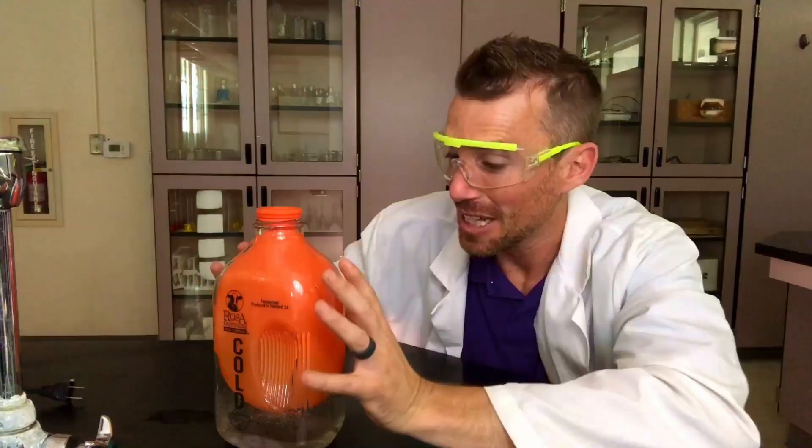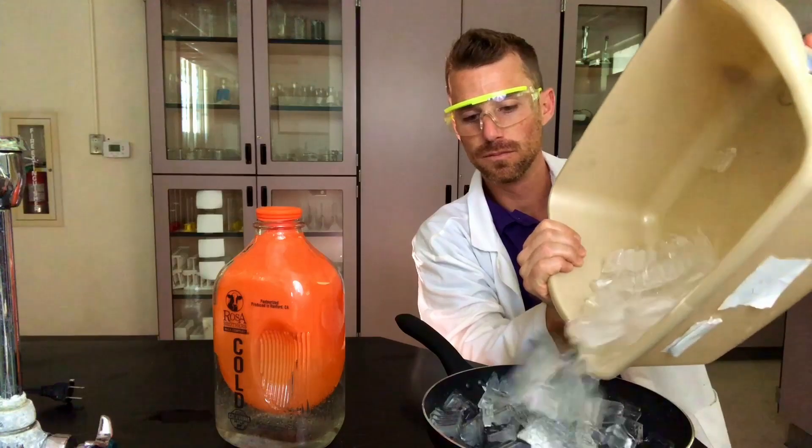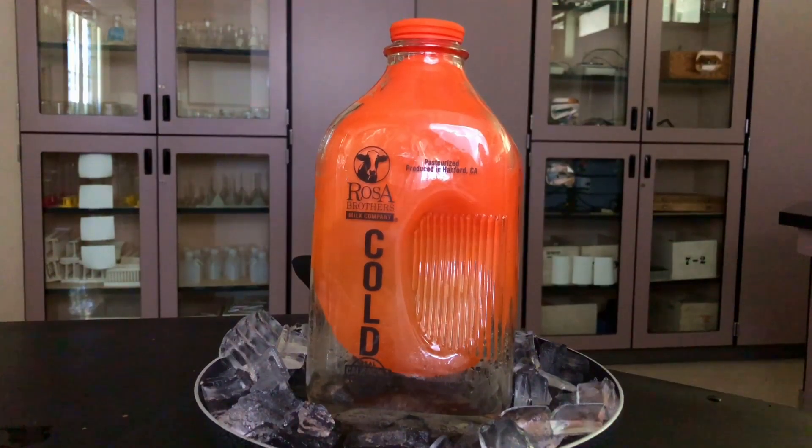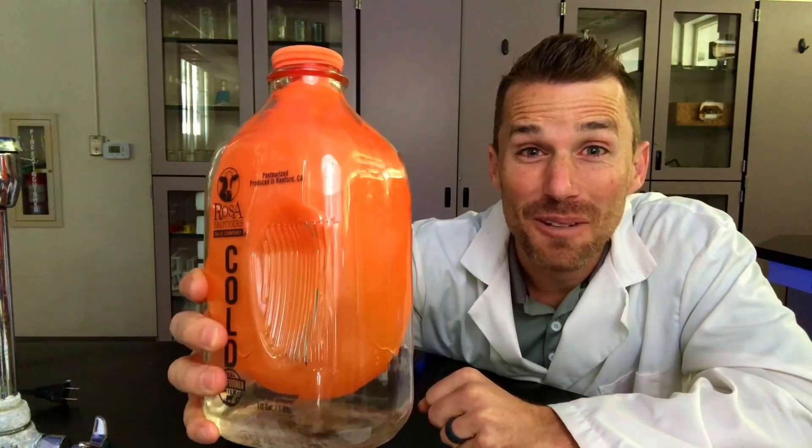After that I had a thought — let's try soaking it in ice water now and see if it'll fill up just a little bit more. And we didn't get much more.